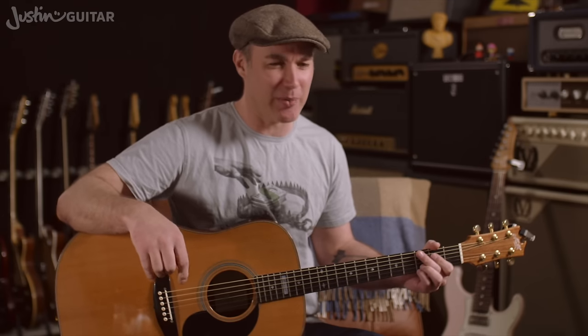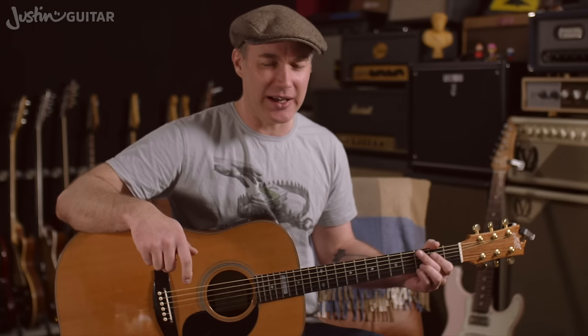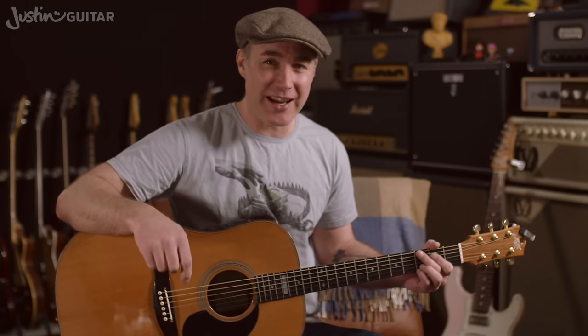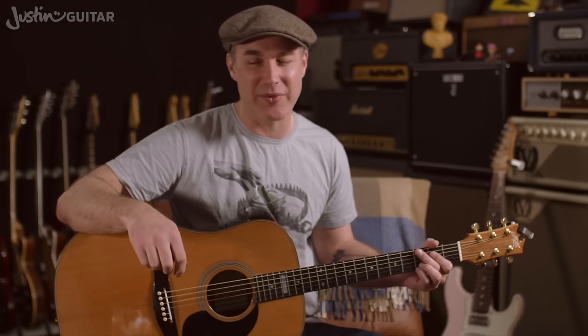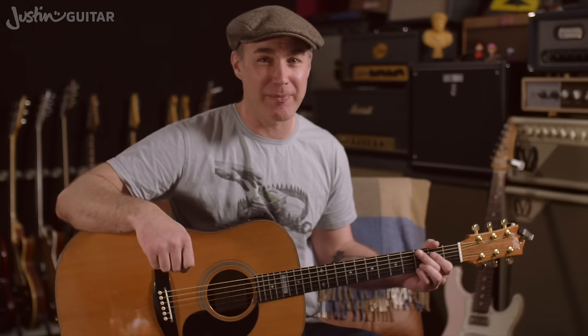They're very commonly used in rock, particularly that 90s rock — Guns N' Roses and Poison and that kind of era. That's where I first encountered using them. They're a fantastic set of chords to learn for advancing beginners. Maybe they shouldn't be the first chords you learn, but once you've got through your basic grips, these are a really fantastic set of chords to get a handle on. So let's get to a close up and check them out.